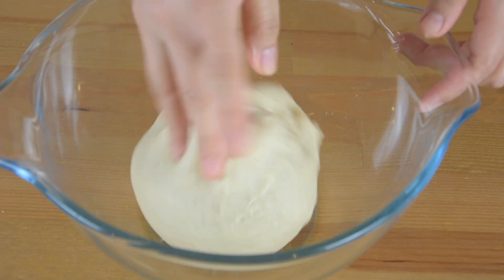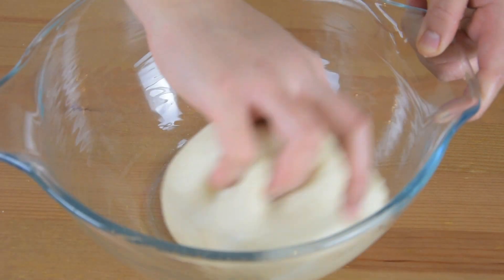Transfer it into a greased bowl and let it rest for about 1 hour until it has doubled in size.